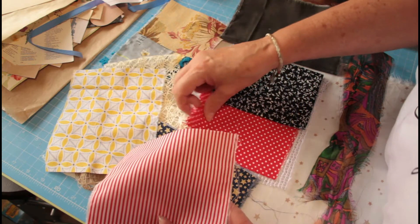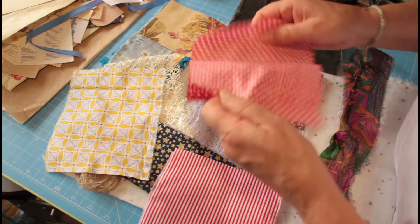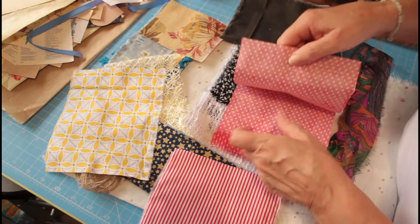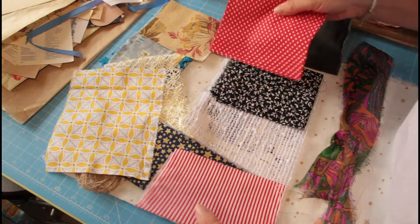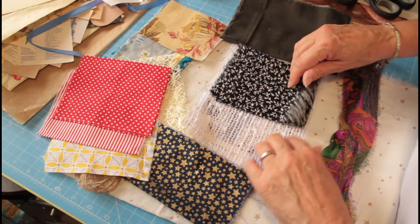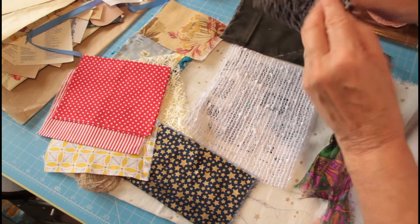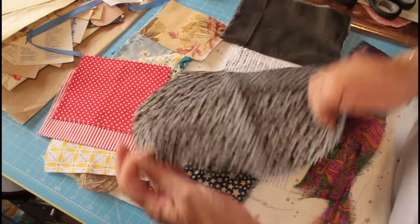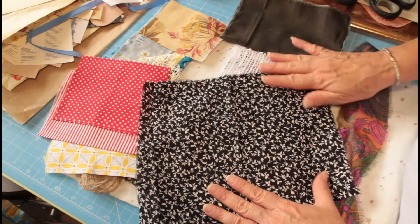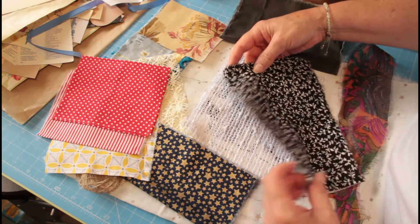We've got a stripe and a piece of spot in this one. So you can see these are eight pounds, or equivalent in your currency, and there's quite a decent selection and size. I love this one — this is one of my favourites. I love black and white, so if you're doing a black and white journal or floral, that would look great in there.